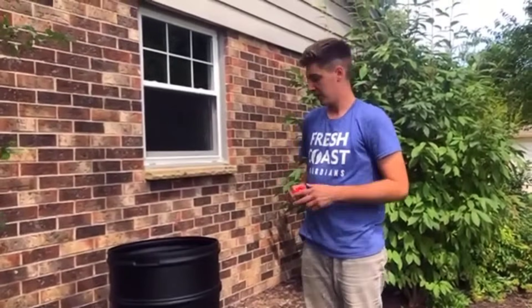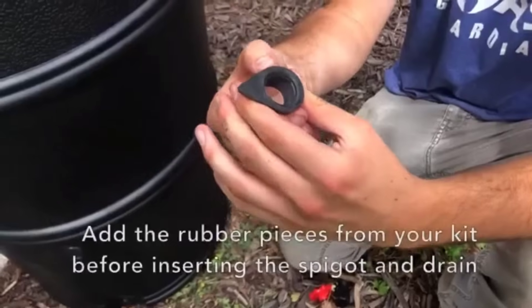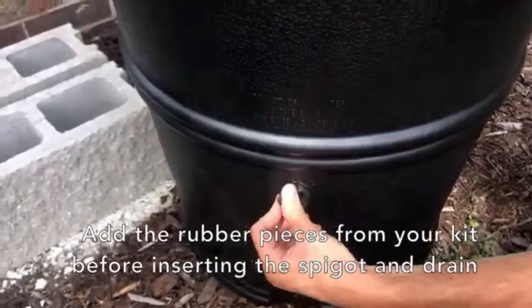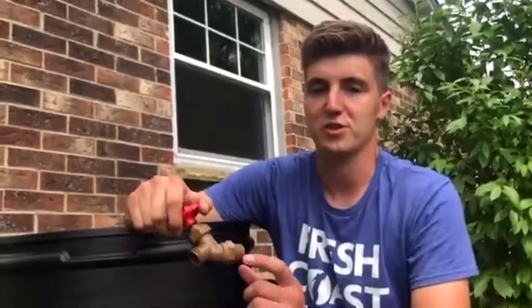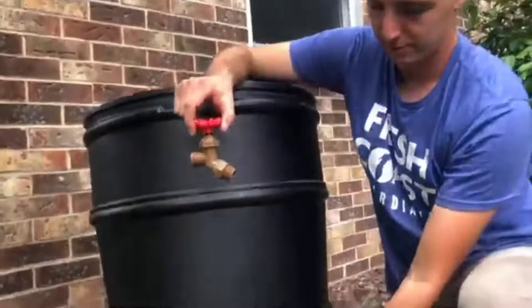In order to prepare your rain barrel you're first going to want to attach the spigot and the drain. To attach them you're going to want to put on these pieces first — this creates a seal and a place for you to screw in your spigot and drain. Next you're going to screw in these pieces: the spigot will go on the top spot and the drain will go on the bottom.